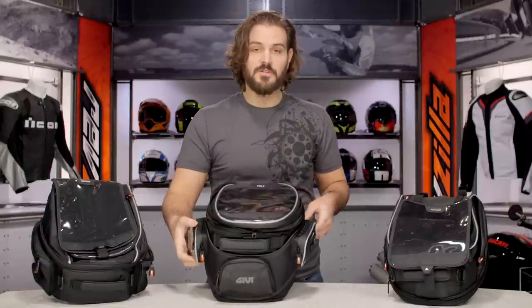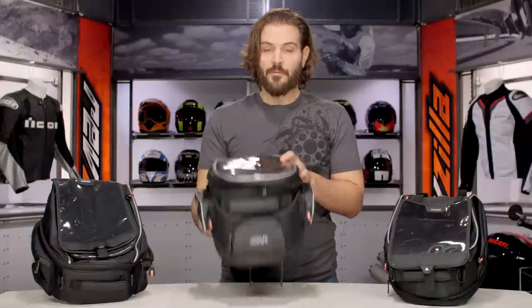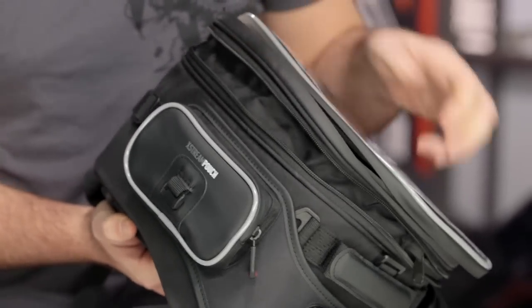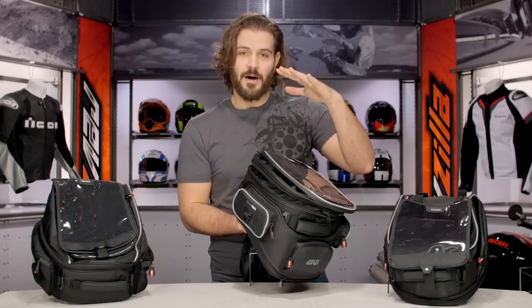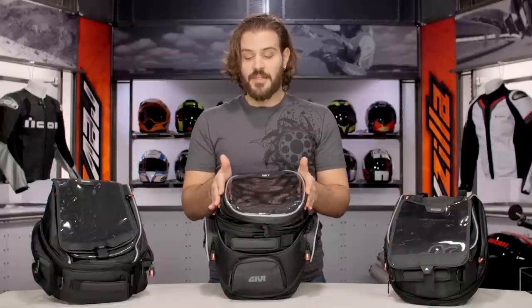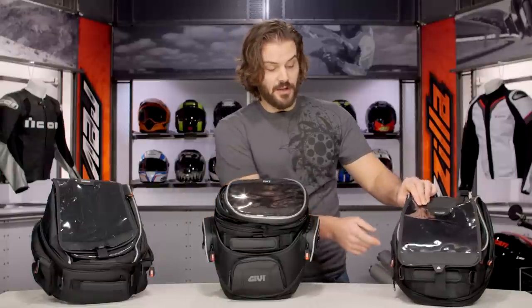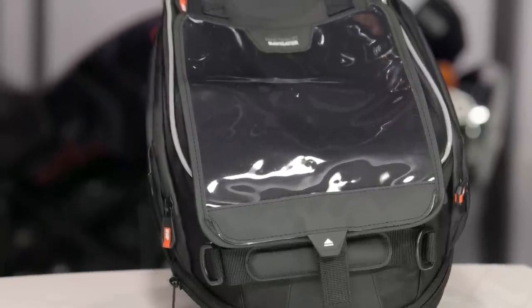All these bags are expandable. The expandable pouches are going to be slightly different on each one. On the 308, they're going to be a 360-degree zipper and they're going to pop up about an inch and a half — it's a universal pop-up across the entire bag, not just the back or the front. On the 307 to my left, the zipper is located right at the bottom and pops up about an inch and a half, and because most heavy items are in the bottom of the bag, it doesn't deter the rigidity.